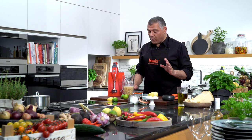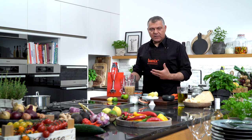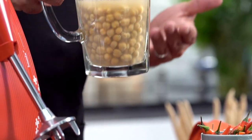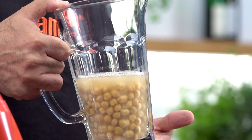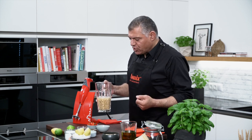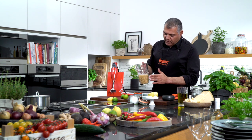Ladies and gentlemen, now we do some nice hummus for you. This is a very original Middle East recipe which is most liked by almost everyone. I love hummus very much. It's used in different cultures. So let's do one by ourselves.